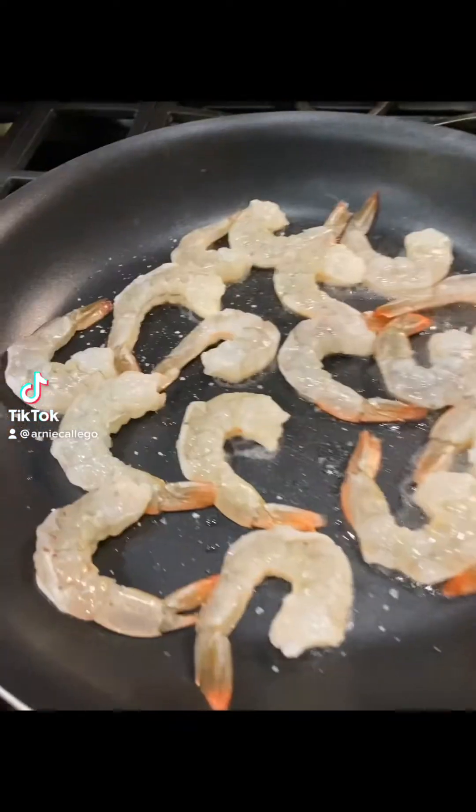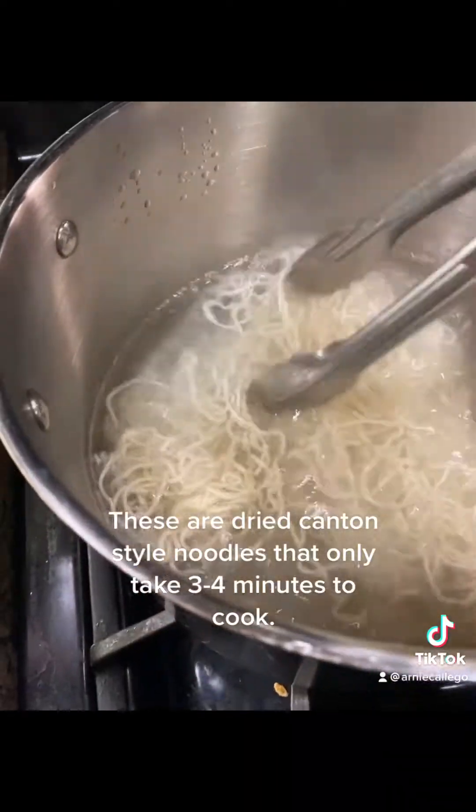Check it out. You might remember a few videos ago I made rib eye steak. So here's something I made with the leftovers.